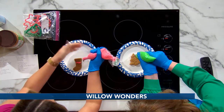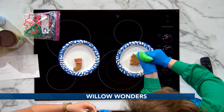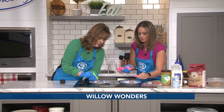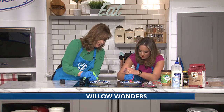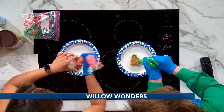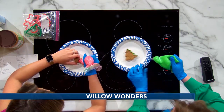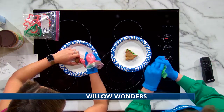Sometimes that happens with a ziploc bag — I don't use piping bags, but that's live TV! Use what you have. Some people may have piping bags at home; if not, we all have sandwich bags. Sometimes in the kitchen you just have to go old-school and improvise.